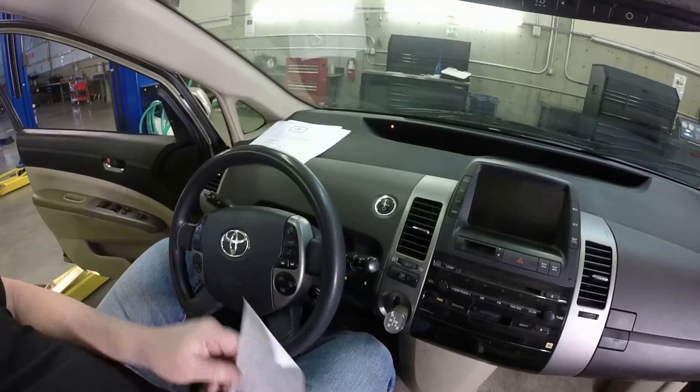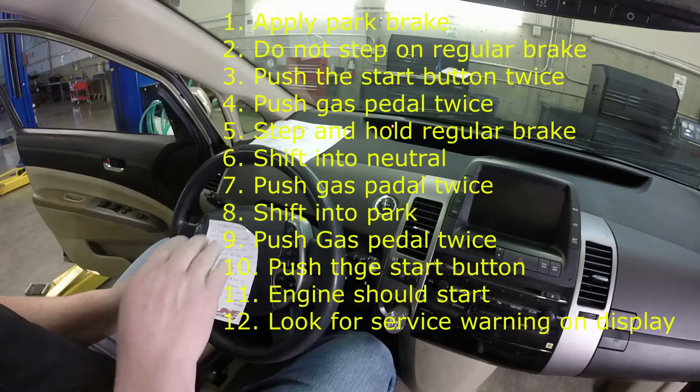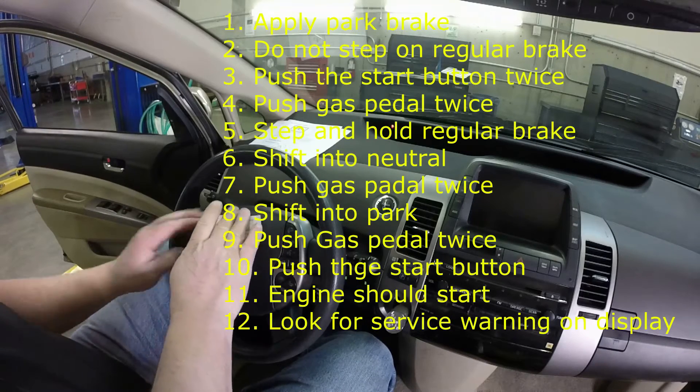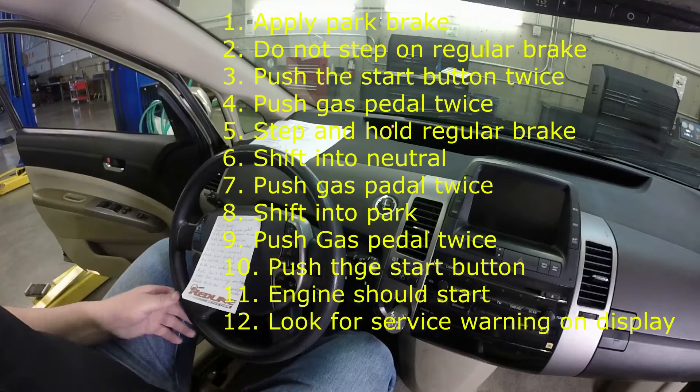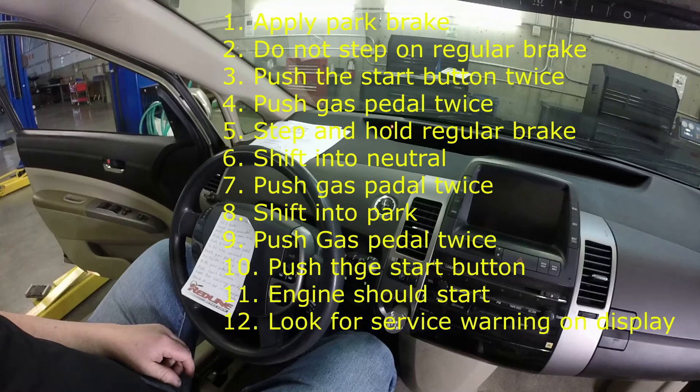The correct procedure I've got written down here on a piece of paper. I'm going to stick it right here on the steering wheel so I can read through it while doing the procedure. This procedure has to be done within 60 seconds.